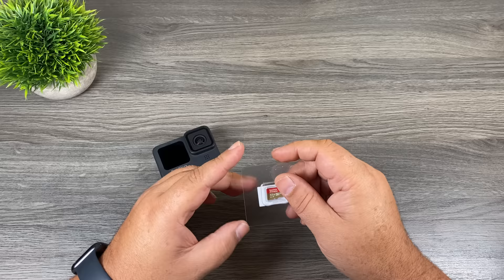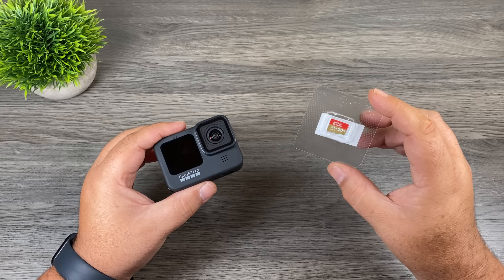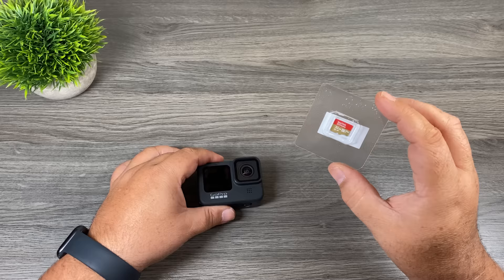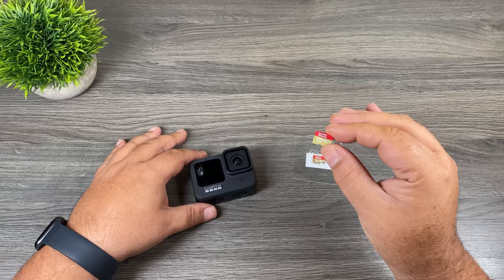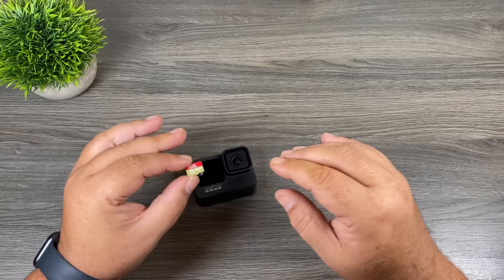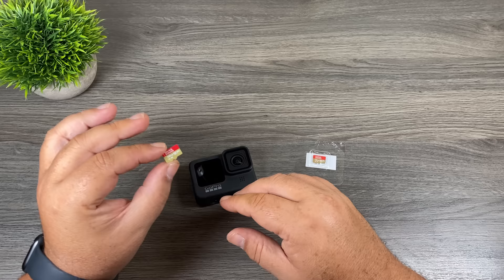Now let's talk about memory for your GoPro. Depending on where you bought it you might have had a memory card included. Typically when you buy a GoPro it doesn't come with memory. If you got a 32 gigabyte card you might still want to consider upgrading — 32 gigabytes is decent but you'd be surprised how quickly it fills up. I prefer a 128 gigabyte card. You can use up to 256 gigabytes, but I'd rather have two 128s than one 256, so if one card goes bad you still have a backup.